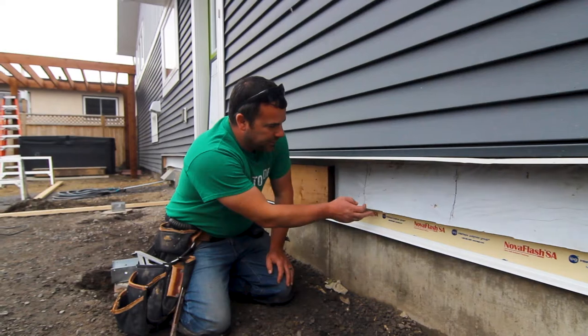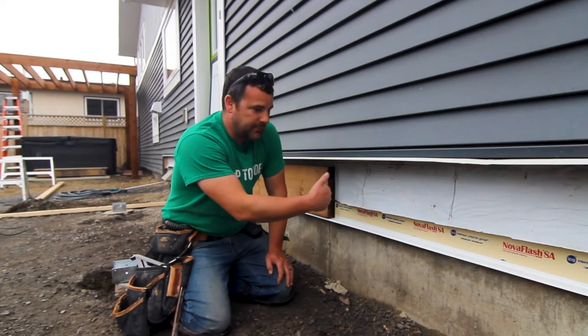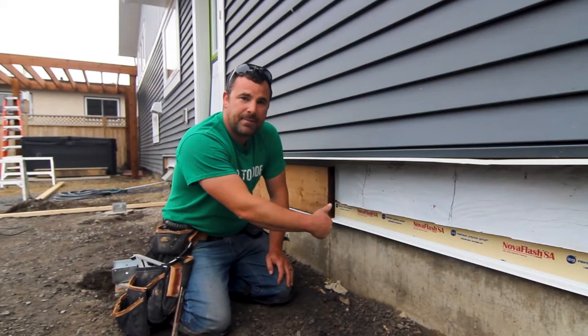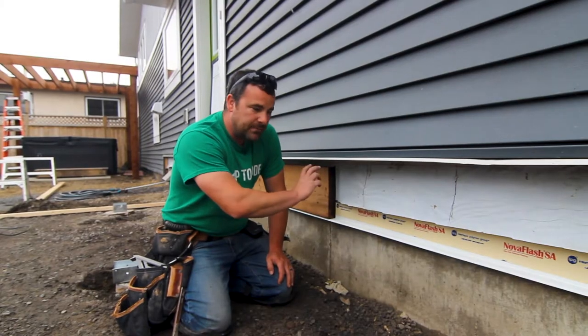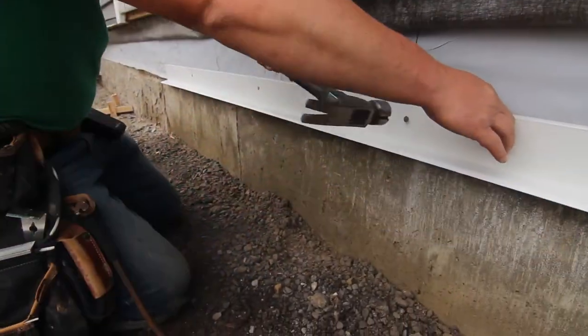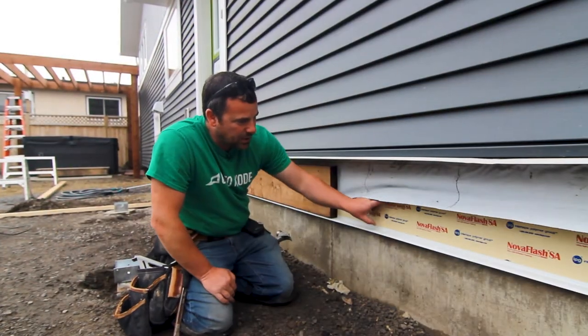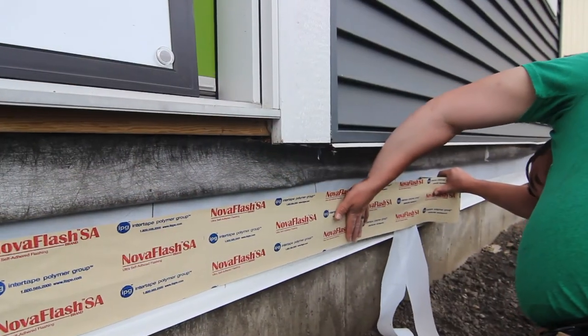So we've installed the drip cap, and we were lucky — we had a second layer of paper behind, so we left that paper in behind to protect the rim joist of the house. We put our drip cap on. I'll tell you how to set the height in a sec. Then we did some peel and stick, some Nova Flash over top, and then we lapped that again.